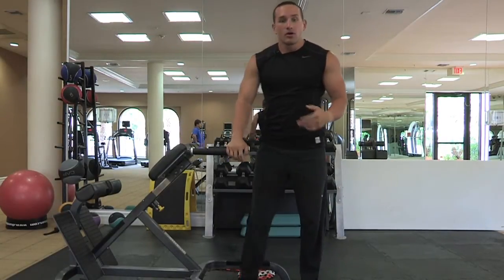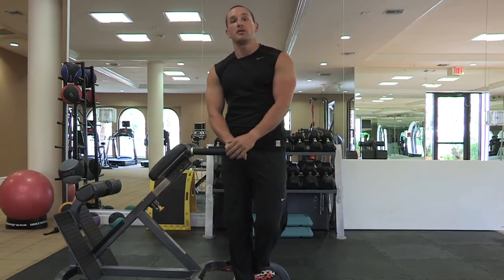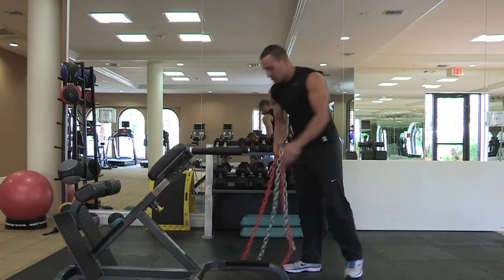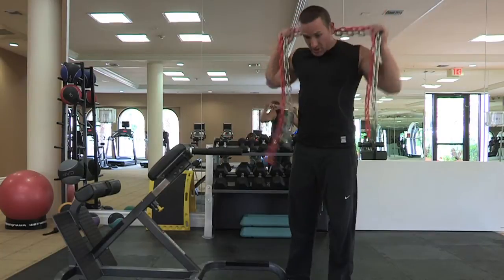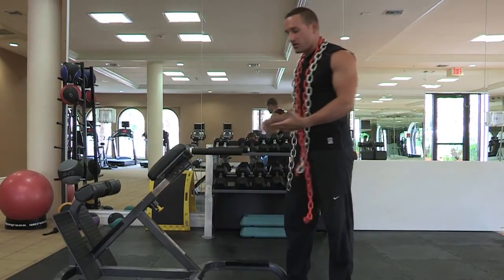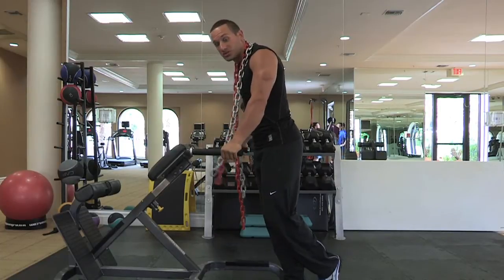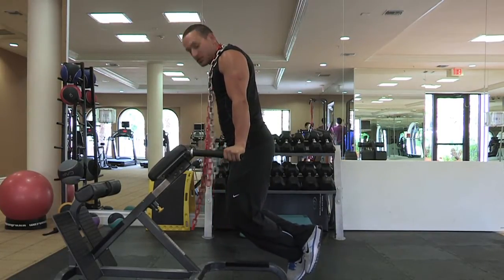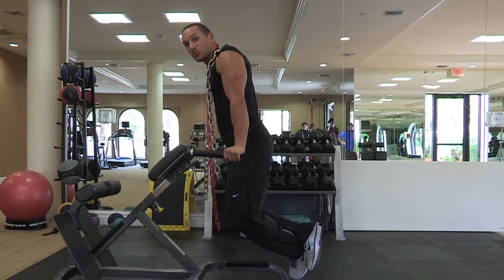Now that you have that down, if you want to get a little more advanced, add a little more stress to the upper body and force you to push a little more, you're going to add something as simple as quarter inch chains. Simply just wrap them around your neck, go into a traditional dip or you can switch grips depending on whatever you want to do. And this will add a lot more resistance on your way up, forcing you to push harder and use more of the tricep.